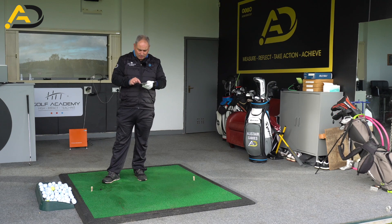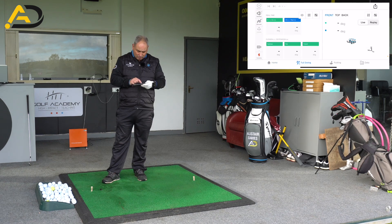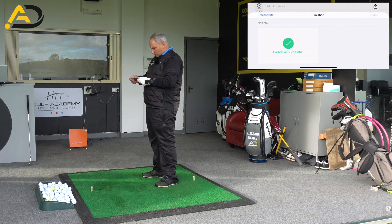Let's just calibrate the Hack Motion. I'll be able to share my screen with you so it's going to connect it up. So while we go through the calibration, this is the process we do. Simple as that.